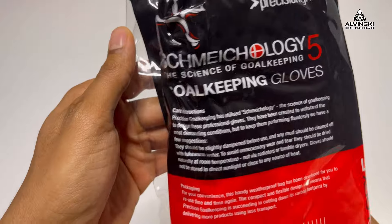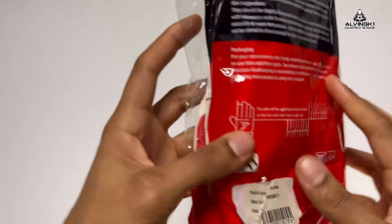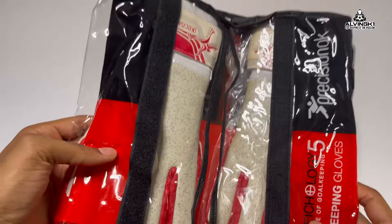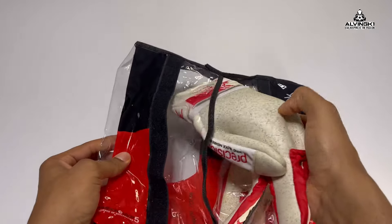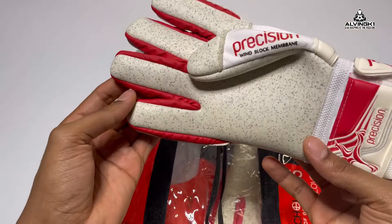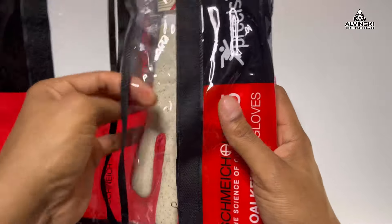Looking at the glove bag — usual stuff on there about sizing, barcodes, and a little description of the glove, and also the glove name Smykology 5. Nice glove bag actually, with two different compartments so when used or wet you're not putting them palm to palm or backhand to backhand when drying or in general storage.